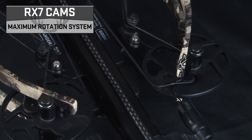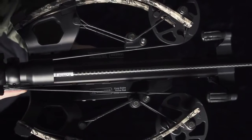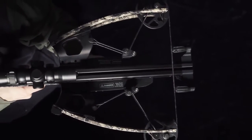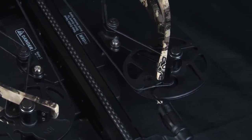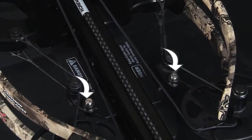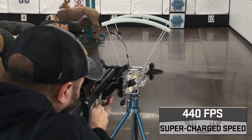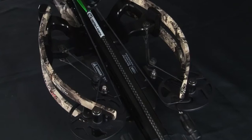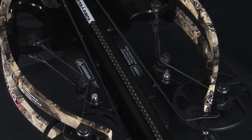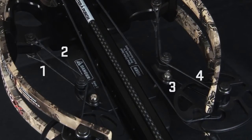Fueled by RX-7 cams and slingshot technology, the reverse draw bow assembly is the difference maker for this top of the line crossbow. The maximum rotation cam system powers the bow assembly's dual flex limbs, while the slingshot technology provides an extra turbo boost to produce speeds up to an industry first 440 feet per second.